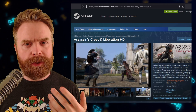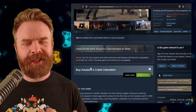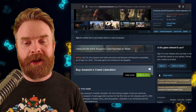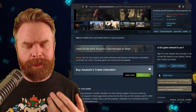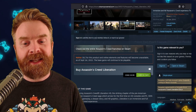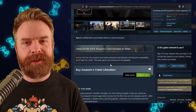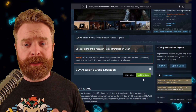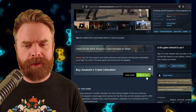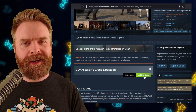Ubisoft has worked pretty quickly to update this, or possibly change the narrative altogether. It says now: DLC for this product and online elements and features will become unavailable as of September 1st. The base game will continue to be playable. And interestingly enough, it's now available to purchase where it was taken down for purchase before. I guess Ubisoft still wants your money.